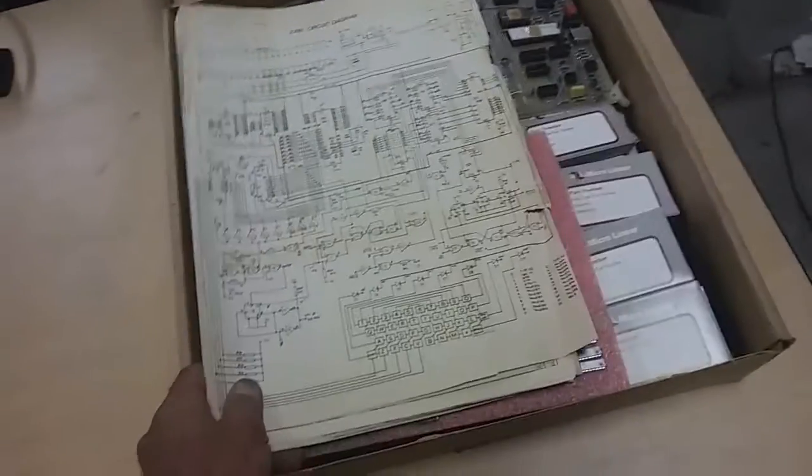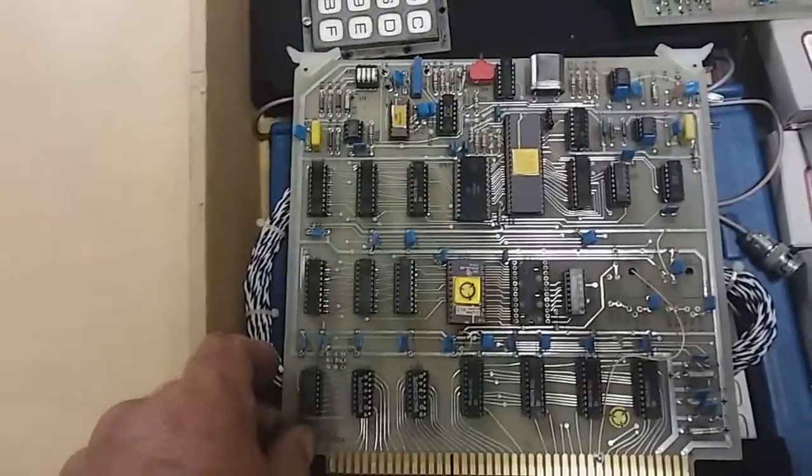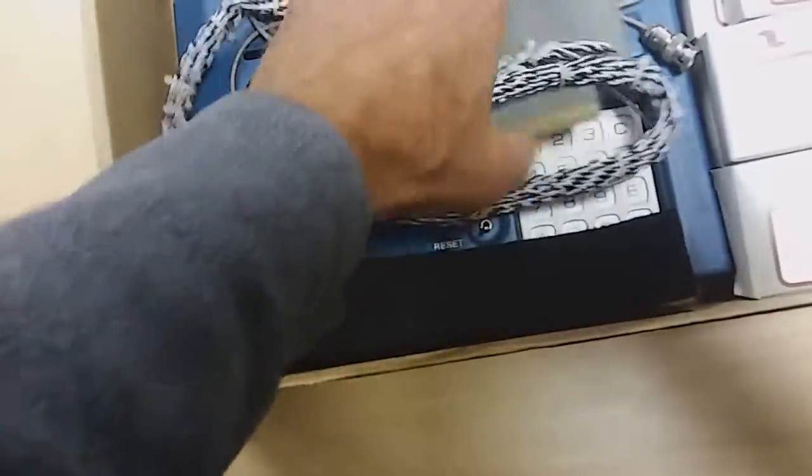So this is a COSMAC VIP, and there's several interesting things that go along with it. First of all, we have some schematics here. Here's some chips — we'll get to that in a bit. Here are some interesting processor boards, and we'll get to that in a bit as well. And down here we have this connector ribbon cable, which we'll also be getting into.